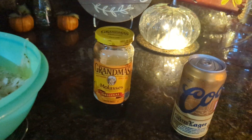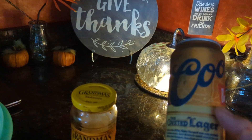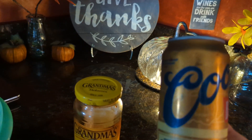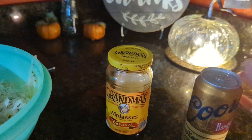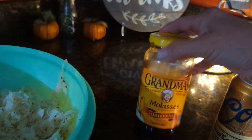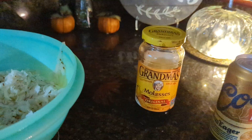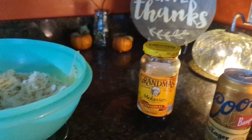My two secret ingredients are beer — dark beer. This is actually a Coors and they call it the Yellow Jacket on Yellowstone, the show. I love it. And then this is a little bit of molasses. You can also use a pinch of brown sugar if you don't have molasses. Either one, but you use just a little — I overdid it before and that's not good.